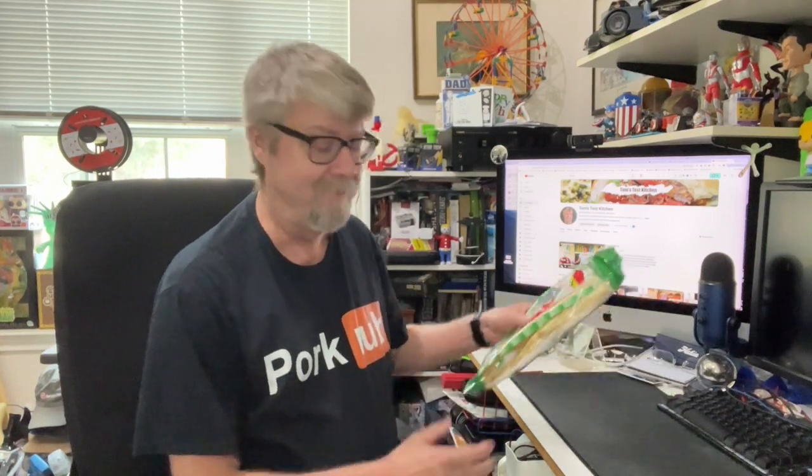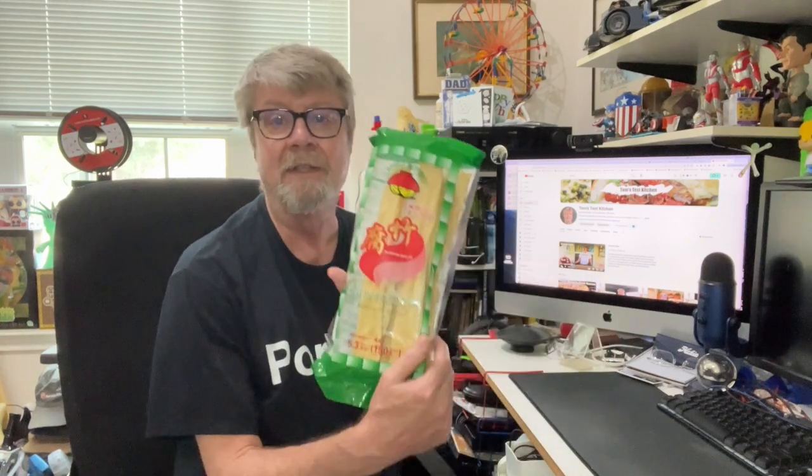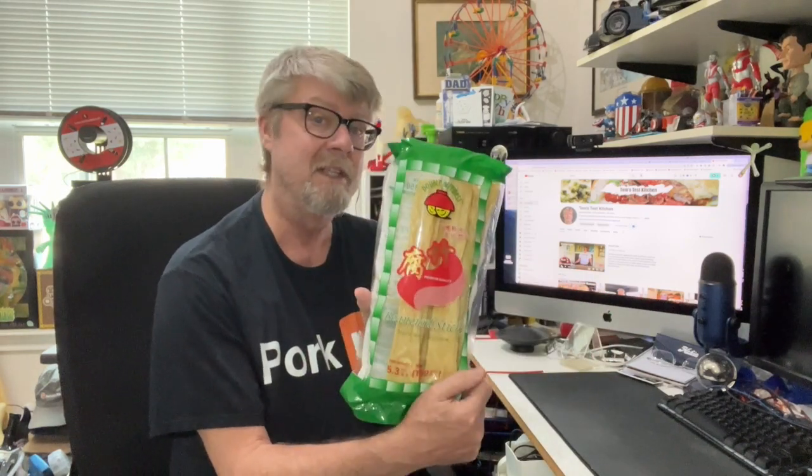Hey folks, I'm trying something today that I've heard a lot about but I've never had. I've never even known where to look for it or what it's technically called. And here it is — bean curd sticks. That's what this is called.